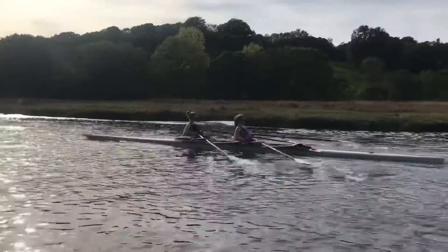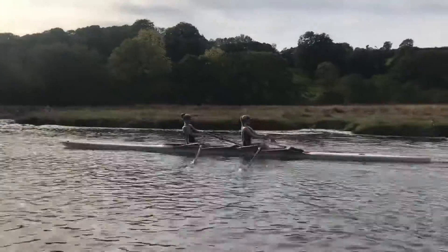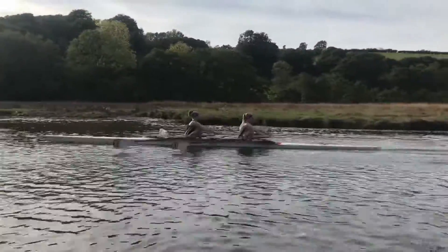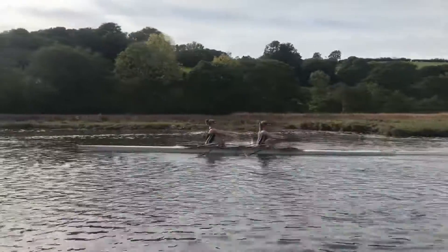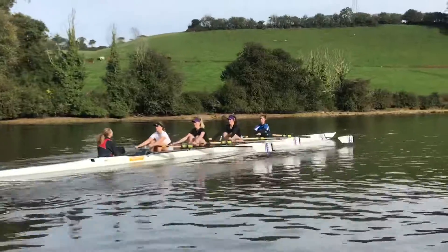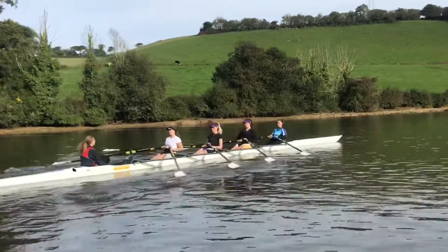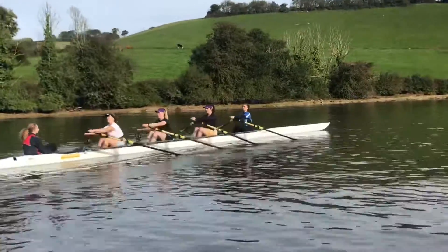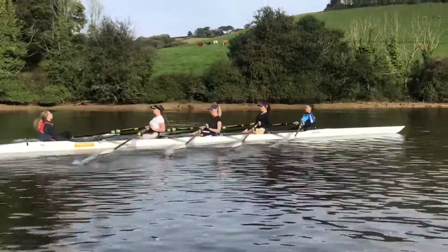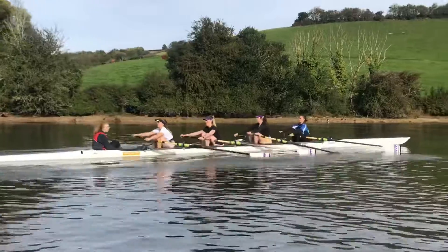Not too much — up to 22 or so, yeah, sticking the body over. Lydia, squaring up a little bit earlier and lifting up to the catch a bit earlier. Izzy, come over this way a little bit.